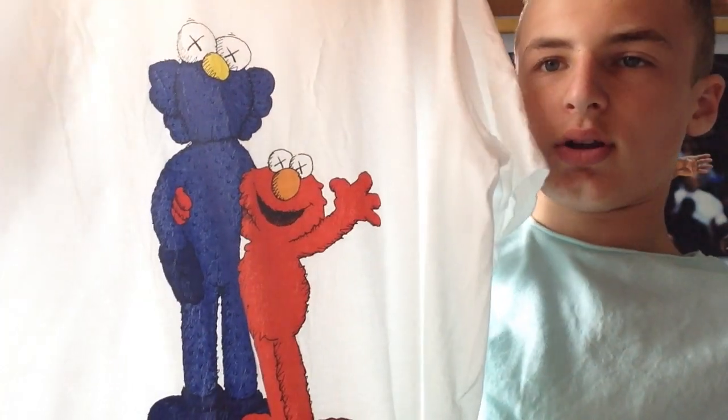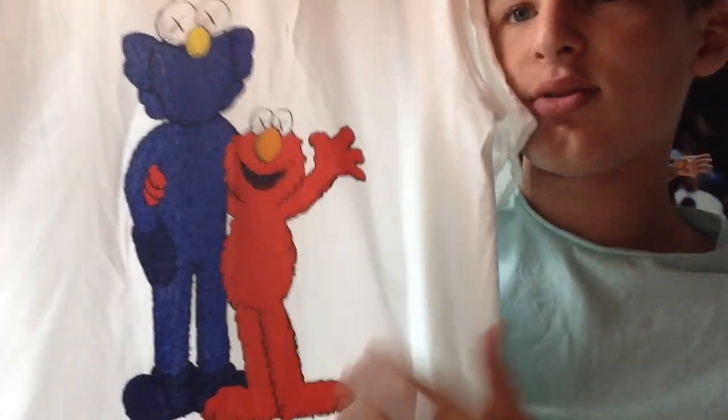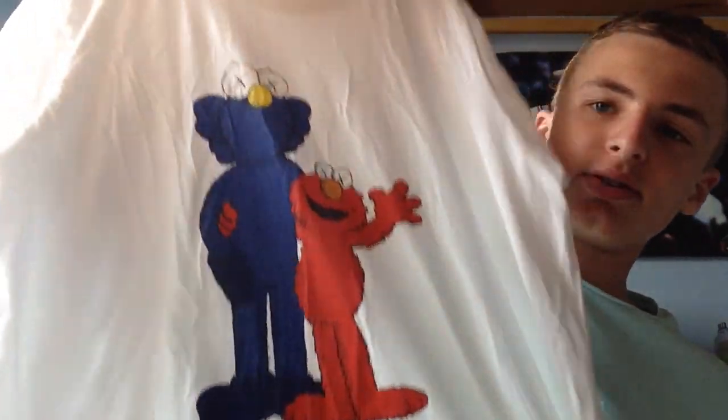They didn't have a lot of selection because all of it got sold out. But this one is the Elmo one hugging the Cause guy. And it's already chipping — I guess I did it wrong a little bit. As you can tell, they're super wrinkly, so I need to iron this.